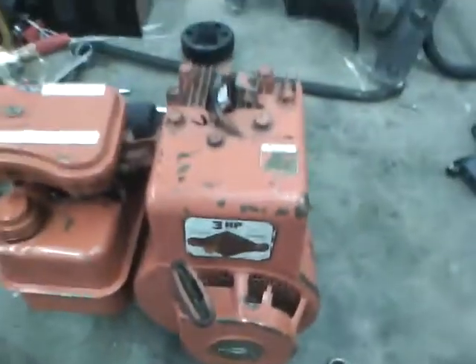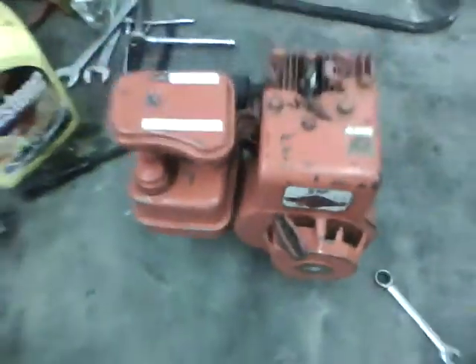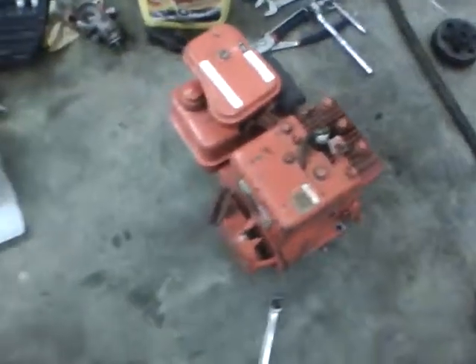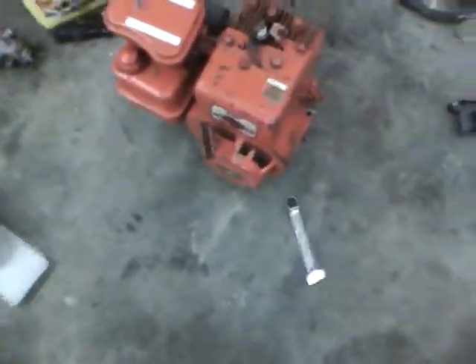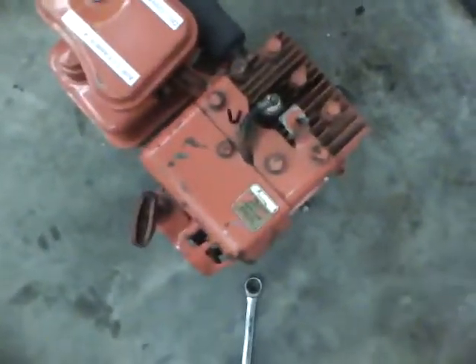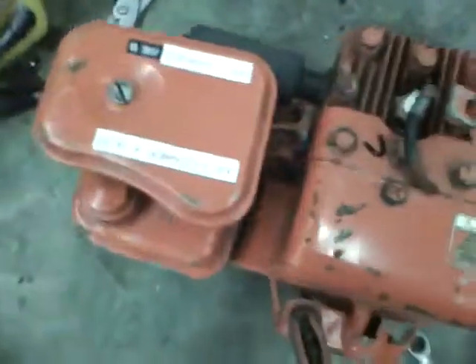I got this 3 horsepower Briggs motor from my grandpa the other day. It's a horizontal shaft, and I'm going to put it on my scooter frame that I have. It used to have a gas motor on it, but the motor wore out, so I'll put this on it. 3 horsepower Briggs, and this runs good, so I'll give you a sound clip.